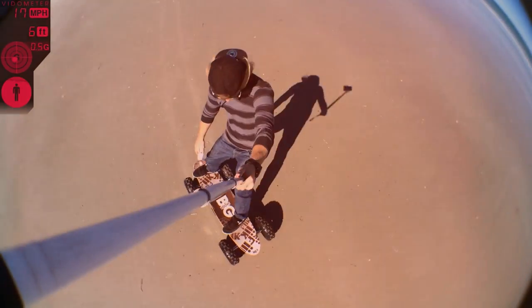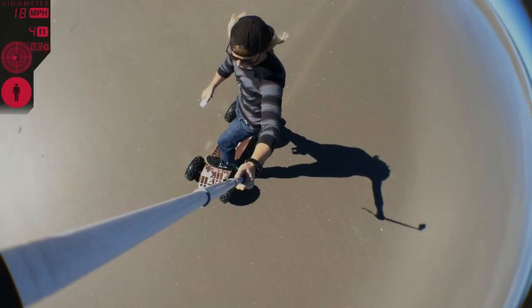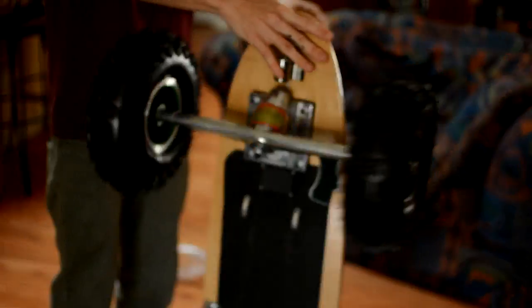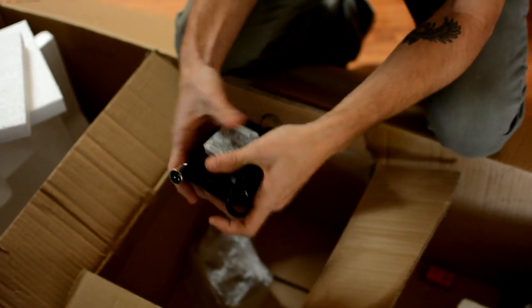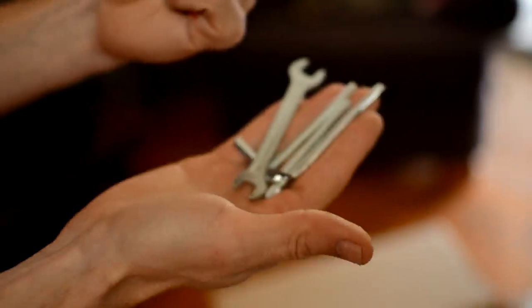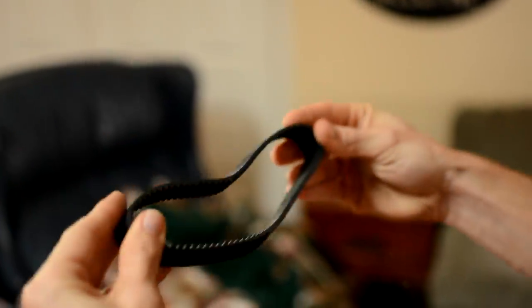Now your remote is ready to go — it's on slow speed. Just to make sure you have everything out of the box: you're going to have your board, your battery, the charger for your battery, your remote, a 9-volt battery for the remote, a bag full of tools, a belt, and your instruction manual.